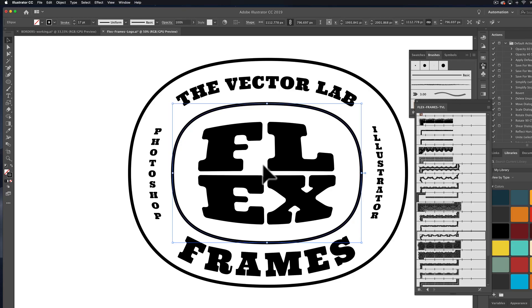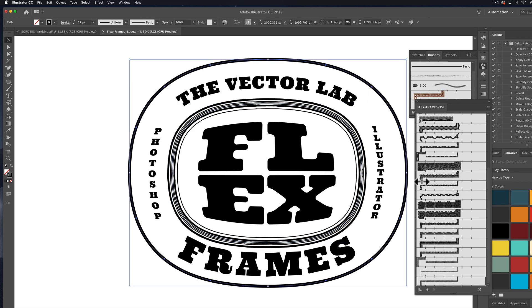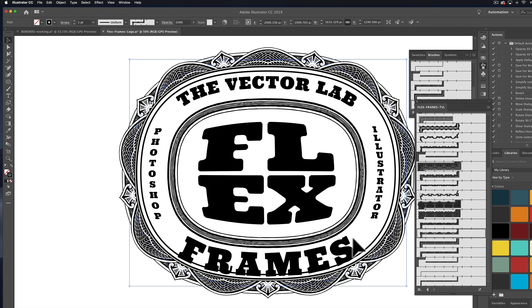You can assign them to any stroke. Let's say I wanted something a little more ornamental — I could do something like that. And for this outer stroke, we could go with something like that. I think this one's looking pretty good.